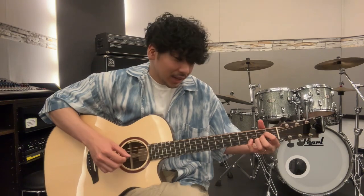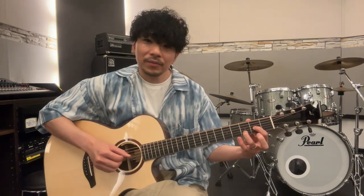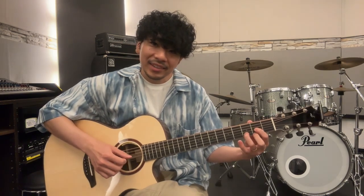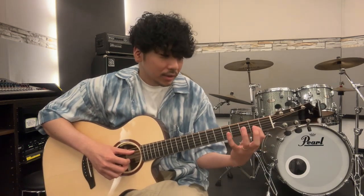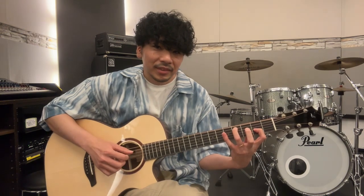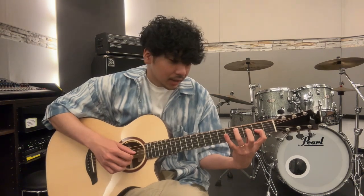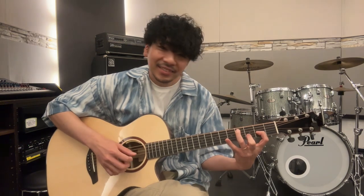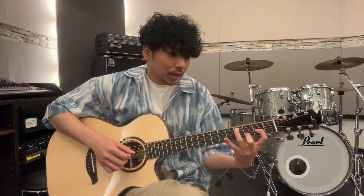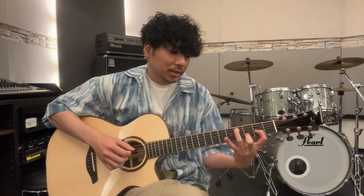で、今度は普通のDですね。DのアドナインスからハンマリングしてDを押さえて、1弦の2フレットもハンマリング。で今度はこのD押さえている人差し指をキープして、薬指が5弦の4フレット。これで5弦と3弦を同時に弾いて、こうやって。左手の中指で2弦の3フレットを押さえます。